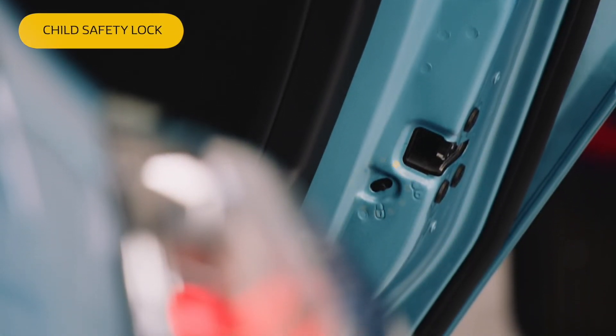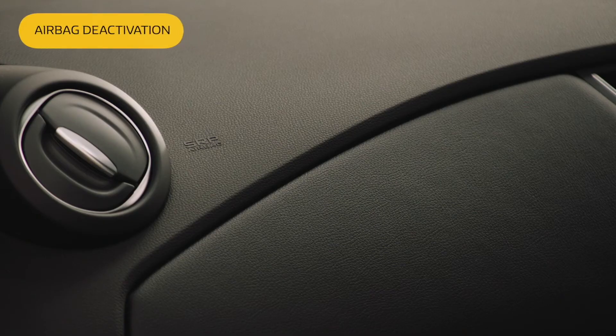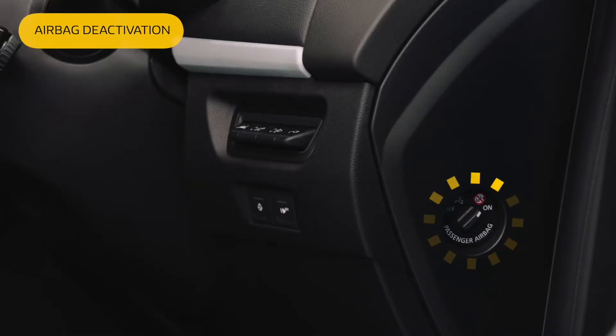If you need to apply the child safety lock, you can do this by sliding this switch here. And to deactivate the passenger airbag, if you put a child seat in the front, you just need to turn this switch here on the driver's side.